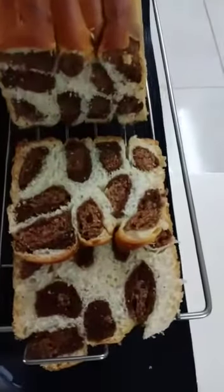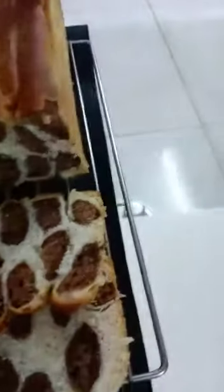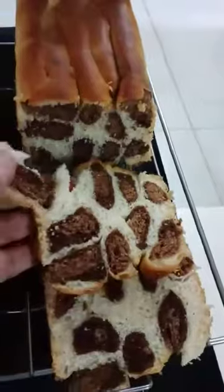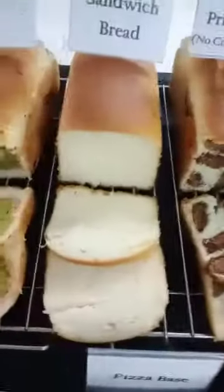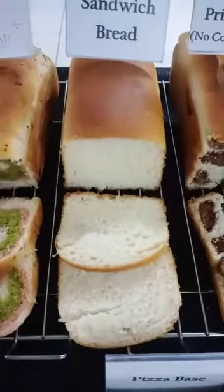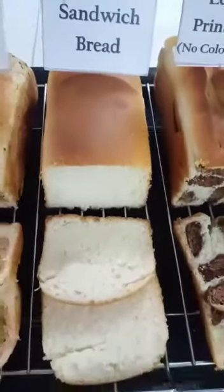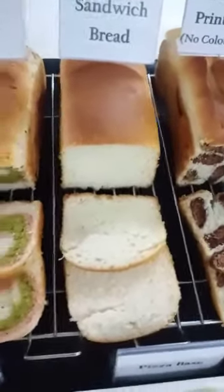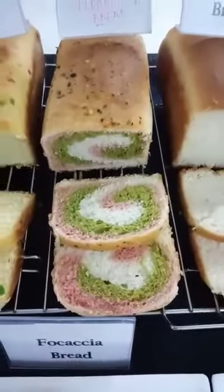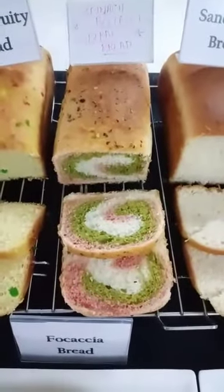This is our leopard print bread. Just have a look at the bread texture — these are super soft breads. And this is the sandwich bread we made in the workshop. Just look at the top also — no cracks and a smooth finished top. And this is our spiral bread, made with spinach and beetroot. No artificial colour is added in this bread.